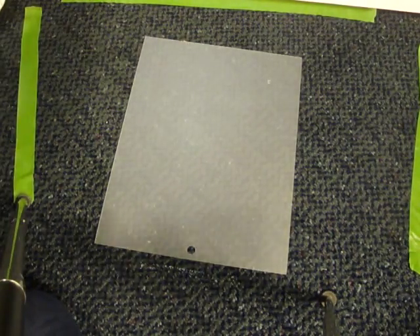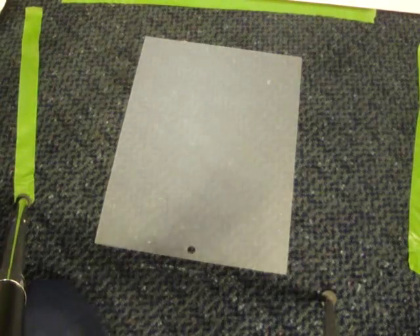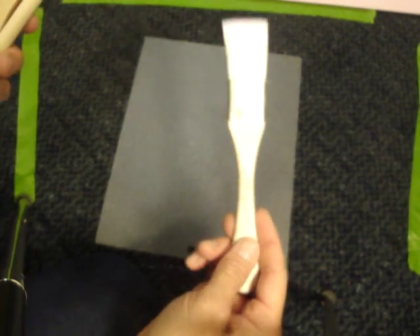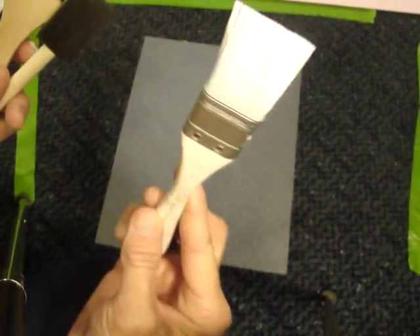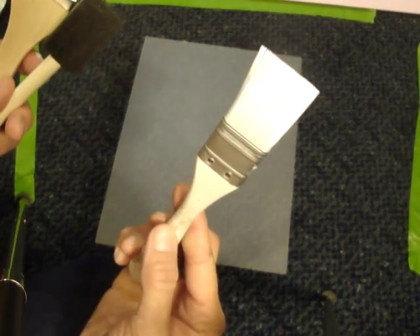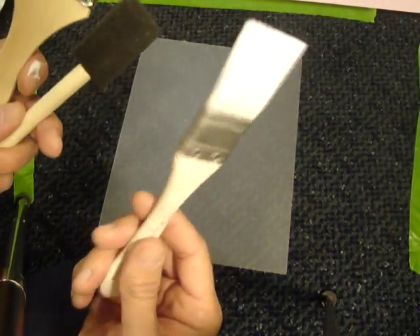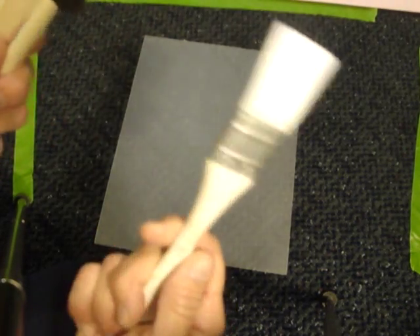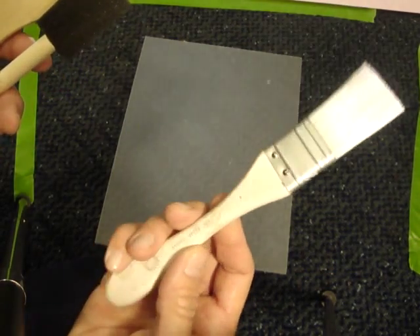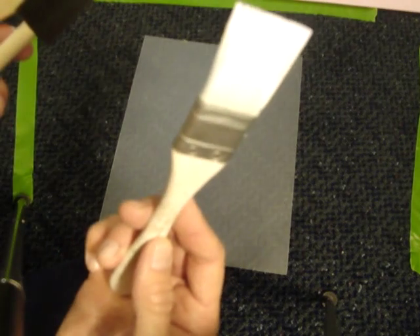Another thing I wanted to recommend is brushes. What you just saw me using was a Martha Stewart brush. These came in a pack of I think three or four brushes — a little bit more expensive, but they last so long. Glue gets really sticky and messy, and I wash my brushes really well, but they still go through a lot. The Martha Stewart brushes do an excellent job — these are my very favorite brushes.